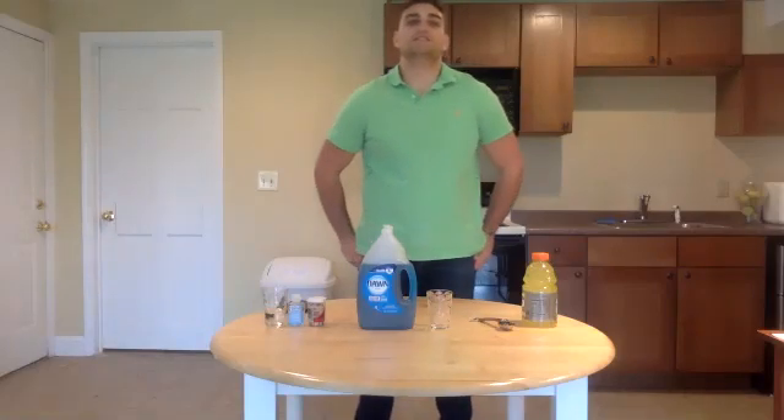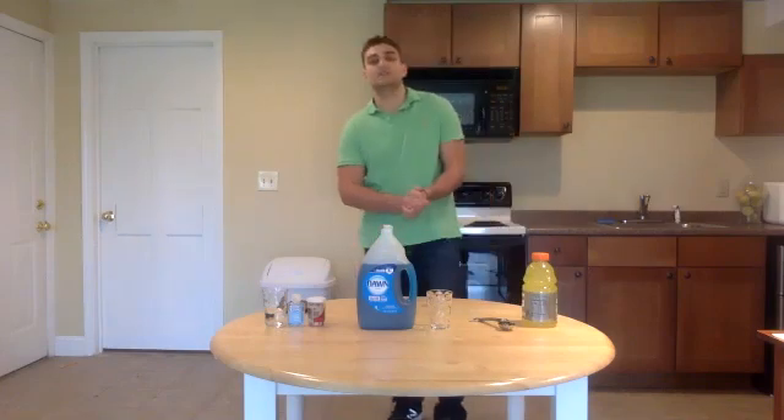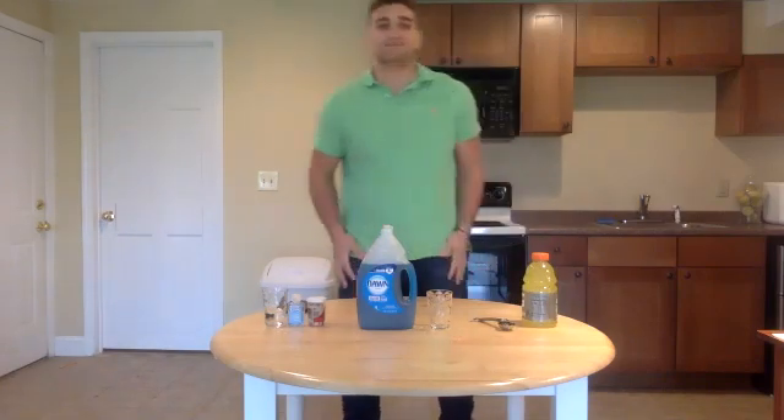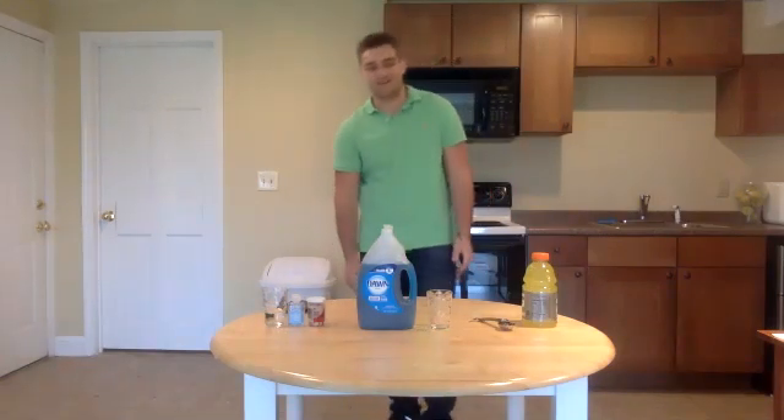Welcome to the very first installation of Kitchen Science, brought to you by Cold Spring Harbor Laboratory's DNA Learning Center. Thank you for giving me a reason not to get in sweatpants today, and everybody that I live with here thanks you for giving me a reason to shower today.